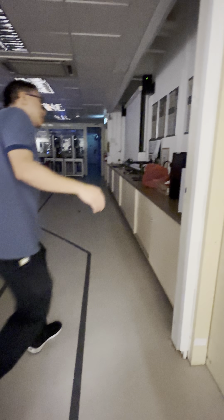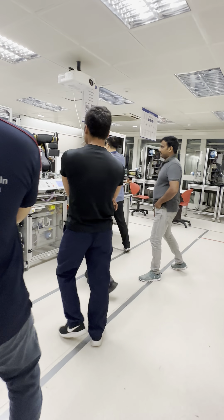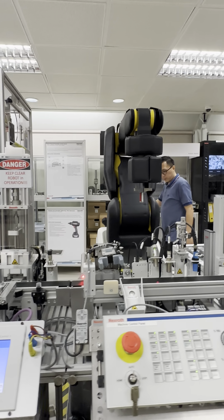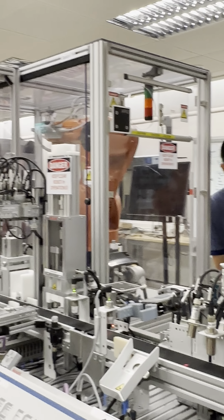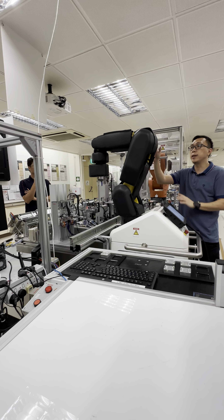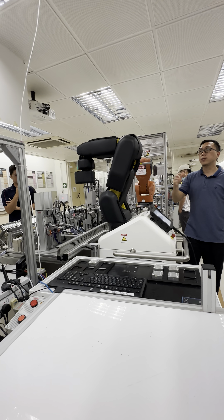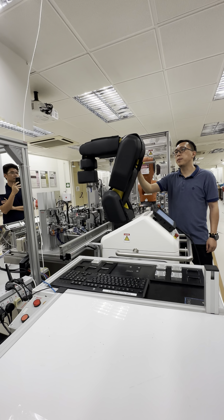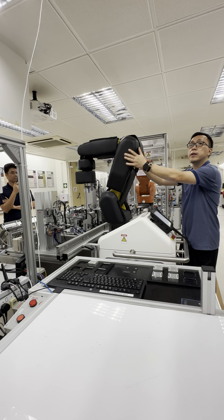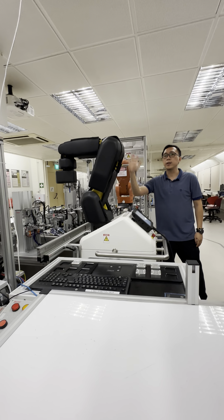And of course we have the KUKA robot over there. This is the APplus KUKA. The good thing about the APplus KUKA is it uses a capacitive sensor skin. Because this is an industrial robot, it doesn't have a force sensor, but it uses a capacitive skin — so when you get nearer, it will stop.